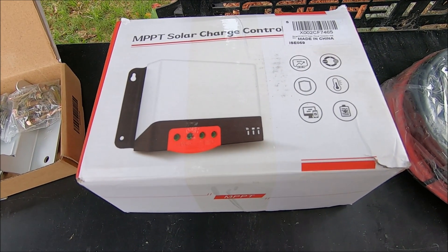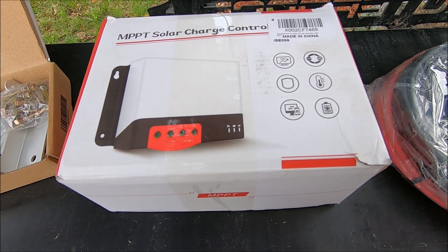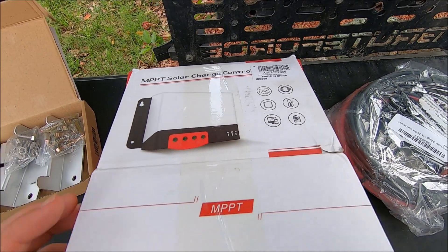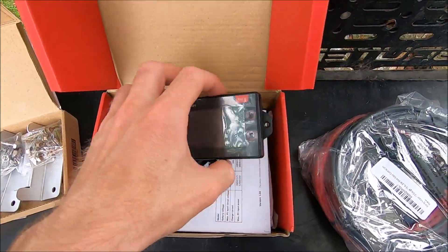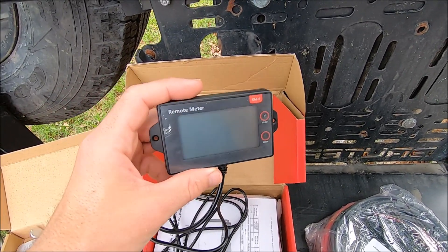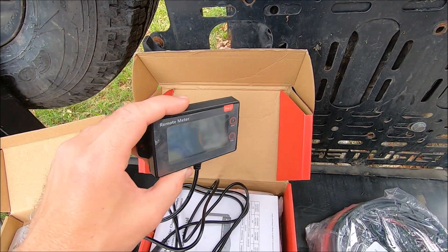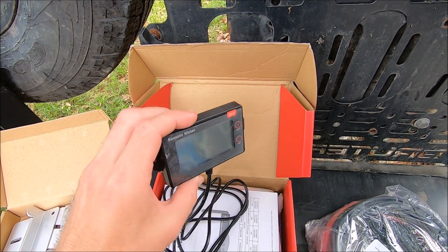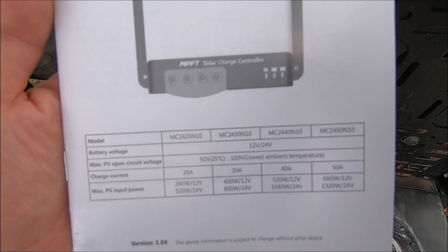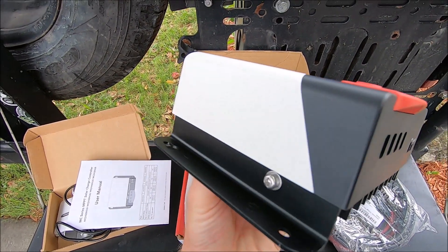Here's the solar charge controller that they sent me. It's an MPPT charge controller — it is 30% more efficient than the other standard style charge controllers. The unique thing about this is that it has a remote meter on it. So no matter where I decide to mount the actual charge controller, I can always have this meter run inside the cab of the truck, or inside a camper or the topper on the bed of my truck, so if I'm laying down I can see how efficiently it's charging the batteries.